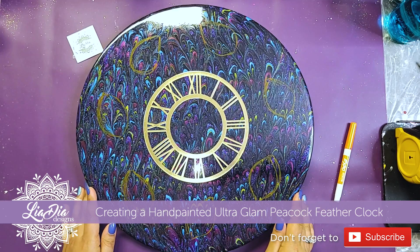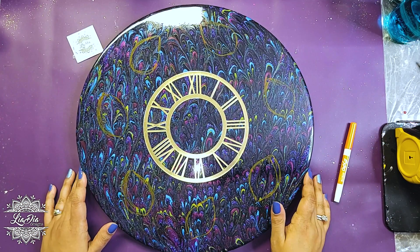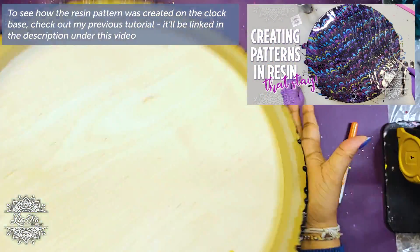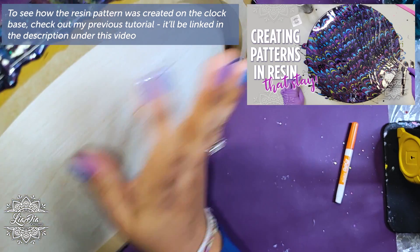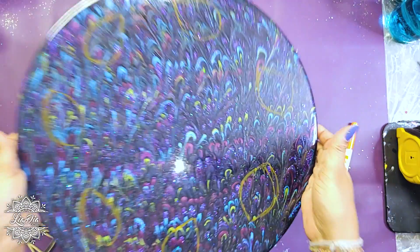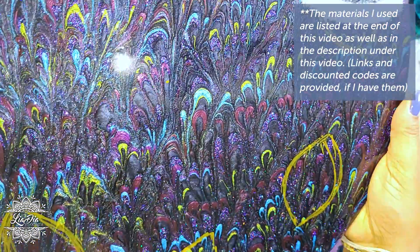Hey everyone, it's Nadia from Lea Dea Designs and I'm back with another tutorial. Today we are working on part two of this clock. If you saw my previous video, you'll see when I actually made the background - the actual wooden base. So as you can see, we poured resin on it. We have these little drips, but it's protected by the liquid latex on the back. We're going to leave that for now until we finish doing the top coats. And this is our piece now - we have our base ready with these beautiful colors in it.